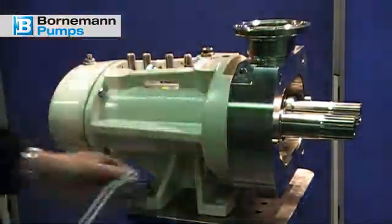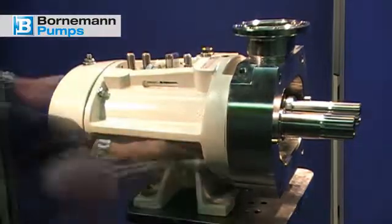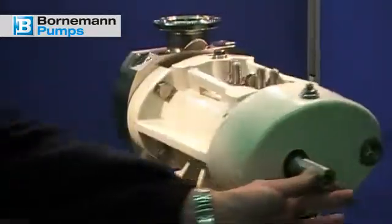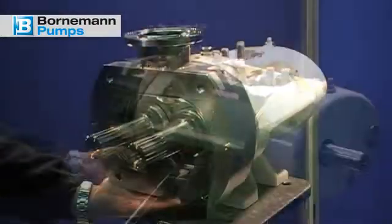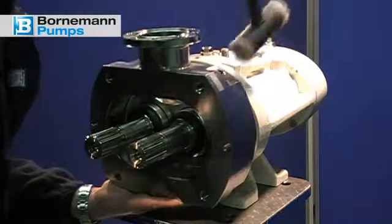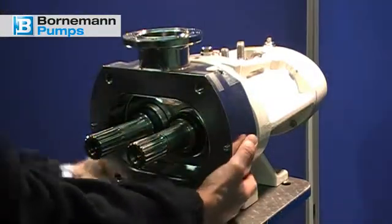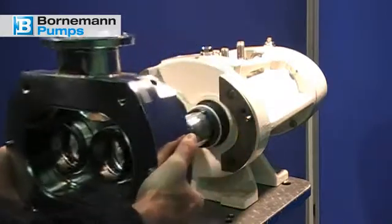In the next step, remove the intermediate flange. For this, loosen the four fastening screws on the bearing support. Now loosen the intermediate flange from the fastening pins by lightly tapping with the plastic hammer. Pay attention that one hand holds the intermediate flange to prevent it from accidentally falling on the shafts.